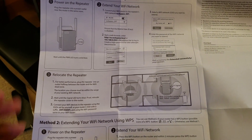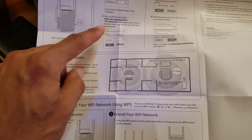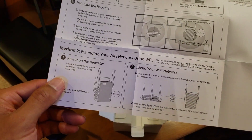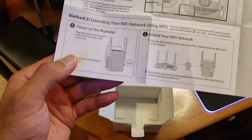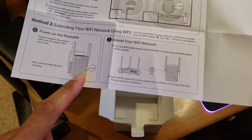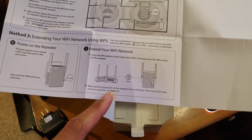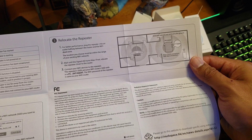The quick install guide tells you exactly how to connect it to your existing router. You power on the repeater, extend the network by choosing your existing network name, put in your password, or use the web browser page. Then relocate the repeater — plug it into an outlet halfway between the router and the Wi-Fi dead zone. The WPS method has you hold the WPS button until it's solid blue, then press the WPS button on your main router, and they'll link together in a couple of minutes.